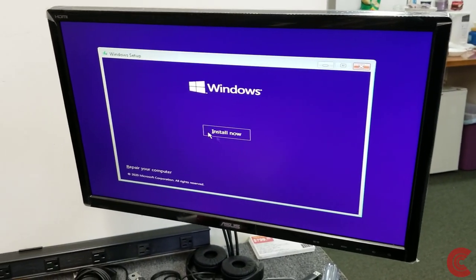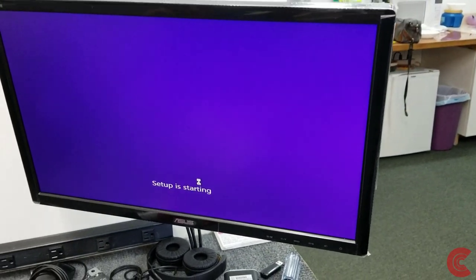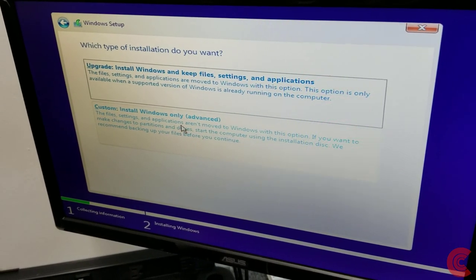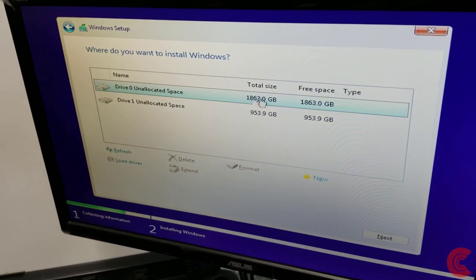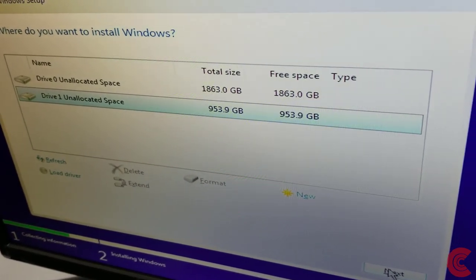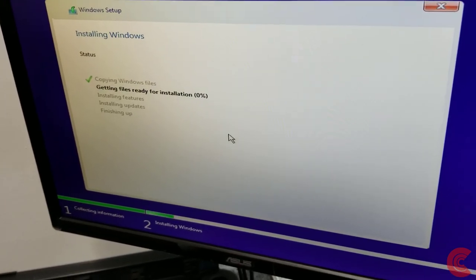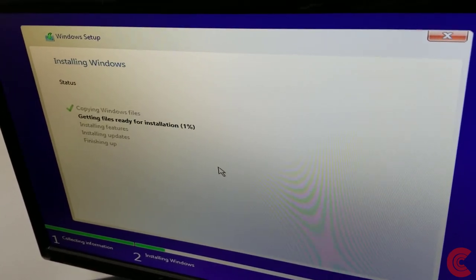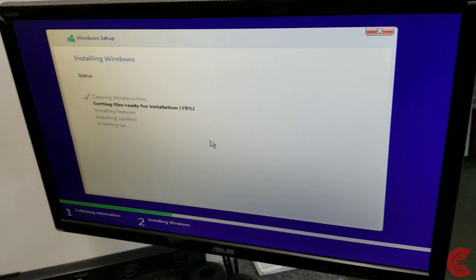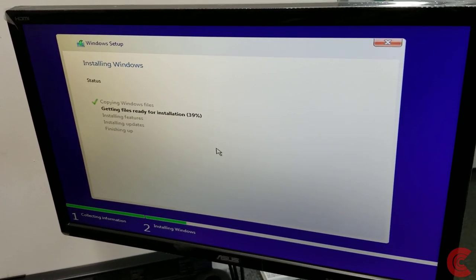Going to select English United States, install now. Going to go to custom — install Windows only. So here are our two drives: the first one is our 2TB 3.5-inch drive, and right below it is our brand new 1TB NVMe drive. We'll choose that one because that's where I'm putting Windows. Click next and it's going to copy the Windows files — shouldn't take too long at all. This is a nice little entry-level 9th Gen Core i3, but now this one's going to have a little extra kick with that XPG SSD. They're a little less expensive than a Samsung 970 EVO but rated right up there with those drives.